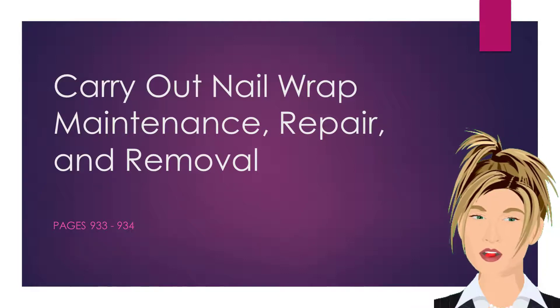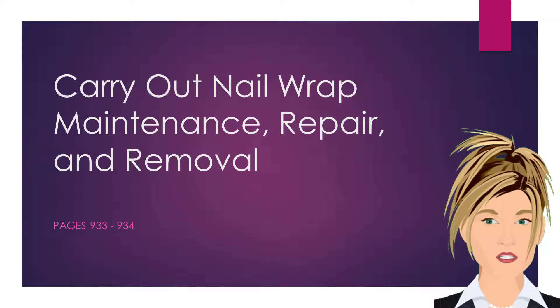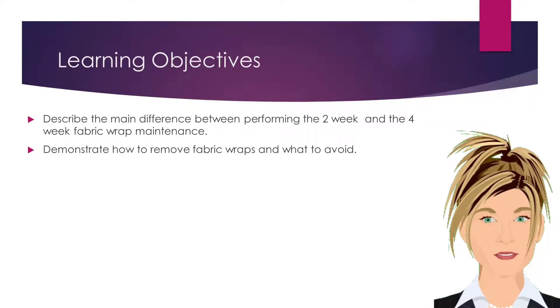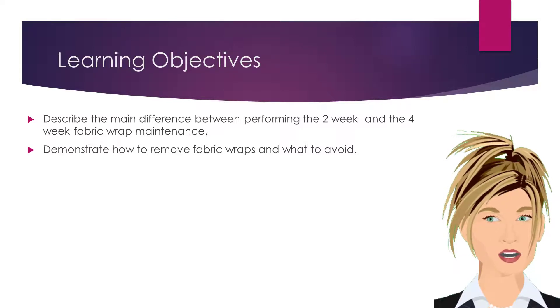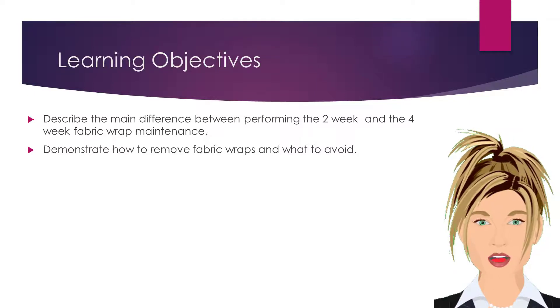As with all nail enhancements, fabric wraps will need regular maintenance to keep them looking fresh. Our learning objectives for this lesson will be to describe the main difference between performing the two-week and the four-week fabric wrap maintenance, and to demonstrate how to remove fabric wraps and what to avoid.